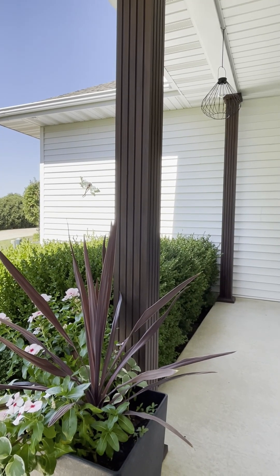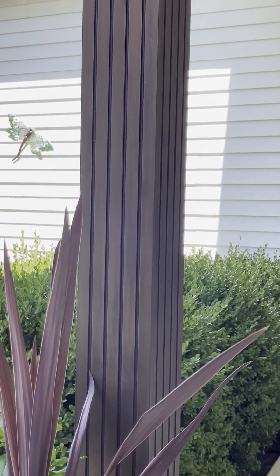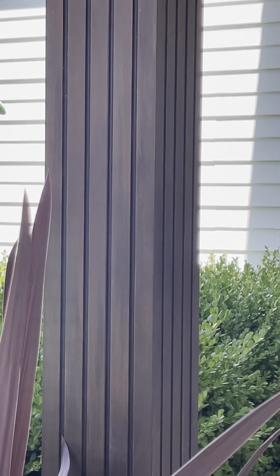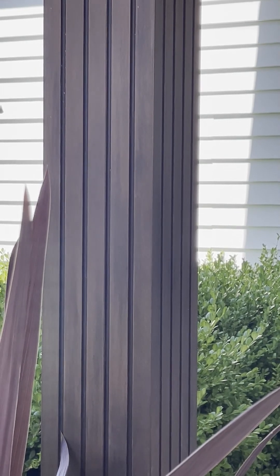I'll try to explain how I painted these — here's a close-up. This is the third summer that they've been painted and I haven't seen any issues. There's been no cracking, peeling, or loss of finish.